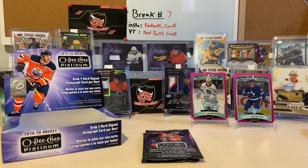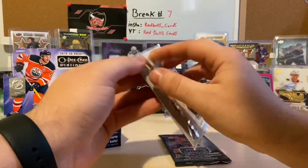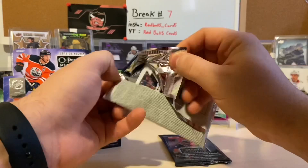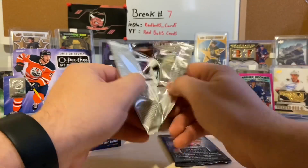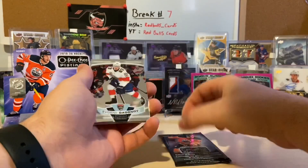Down to two packs to go ladies and gentlemen. If you guys have opened any of these packs, let me know what you think. I'm okay — I'm happy with it, I could do another one.